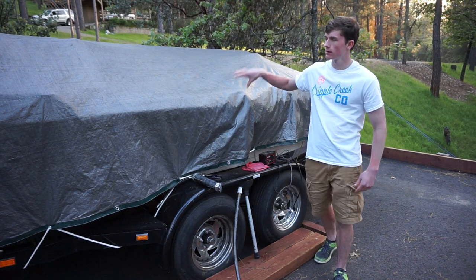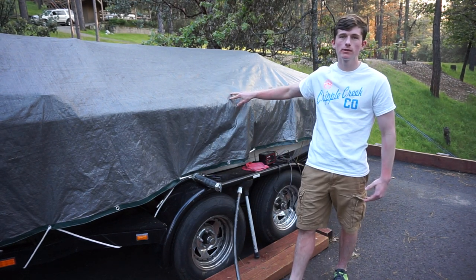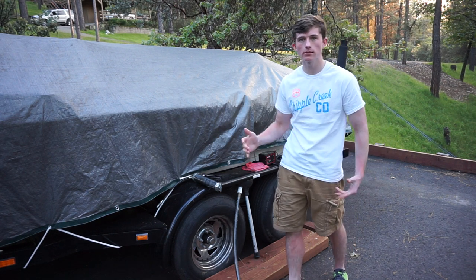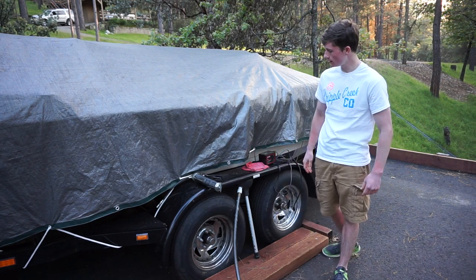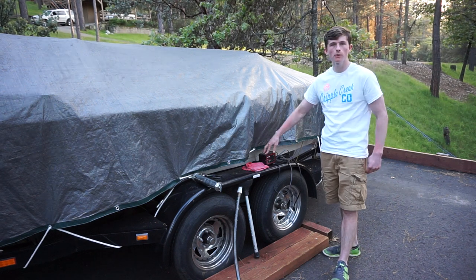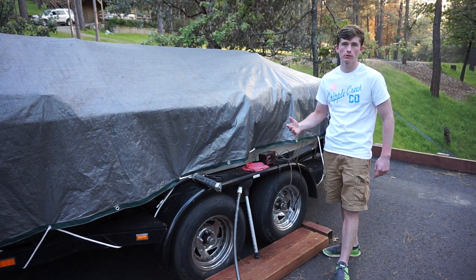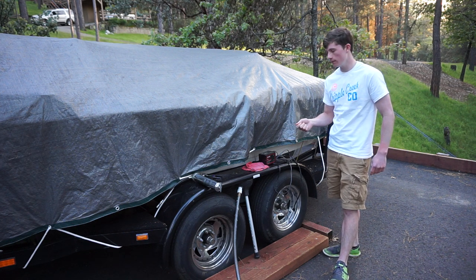Alright everyone, you've had your boat sitting for about three to four months in the winter. Now it's time to bring it out. There's just a couple crucial things that I'd recommend doing before. First thing is you probably want the battery to be charged overnight, so then when you're starting it the next morning it's just going to start right up.